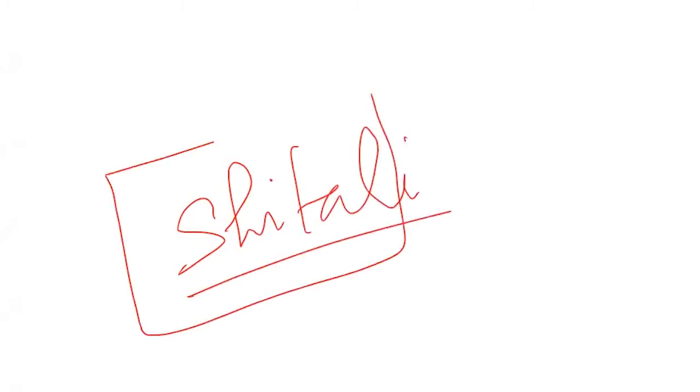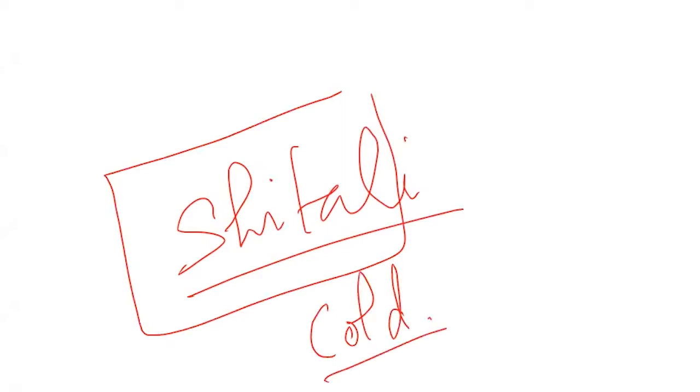What does Sheetali mean? I will tell you a very beautiful exercise — it's a breathing exercise called Sheetali. Sheetal means cold, and Sheetali you can understand as what makes you cold, calm down.